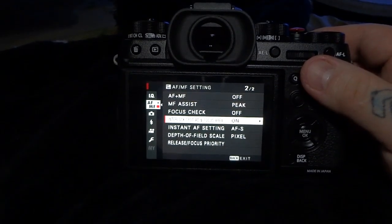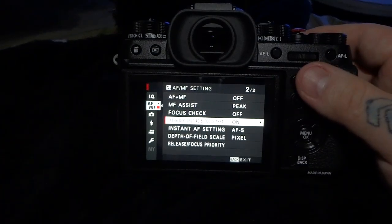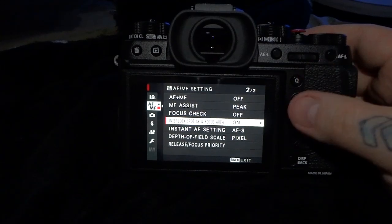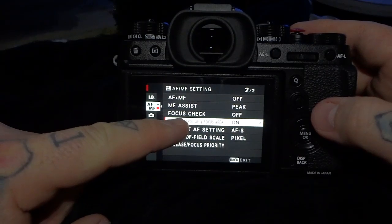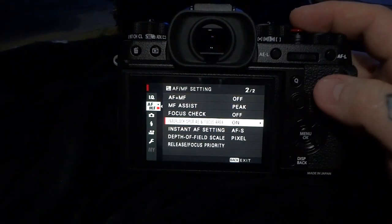Let's go over some of the key features of the Fuji X-T2. You'll be here in autofocus, manual focus, in your AF/MF settings menu, which is right underneath IQ. We have Interlock Spot AE and Focus Area. Right now, turning that to on is a really good idea.